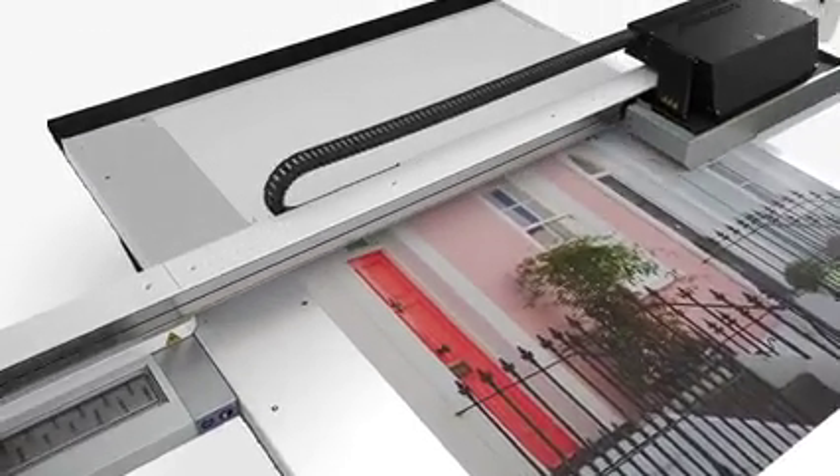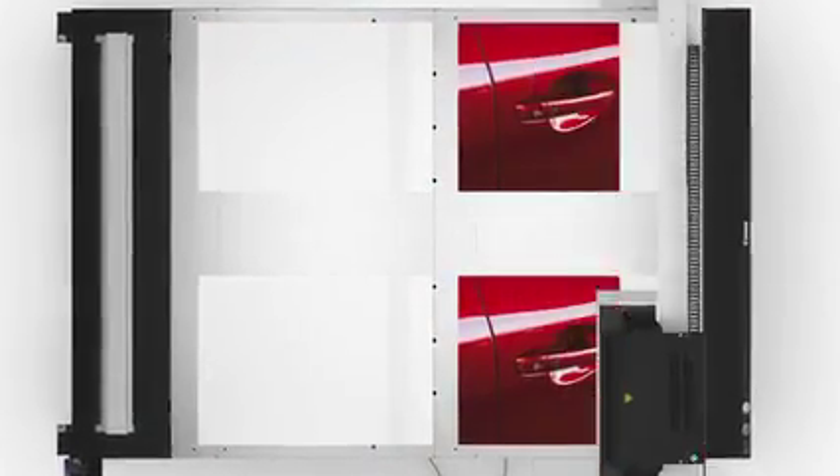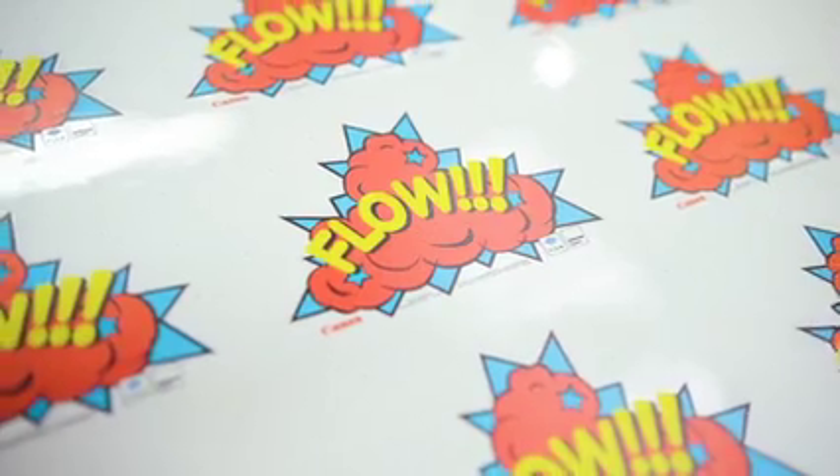The Arizona 2300 series delivers sharp high-key prints up to 95 square meters per hour or 1,023 square feet per hour, and high-density prints up to 64 square meters per hour or 691 square feet per hour.